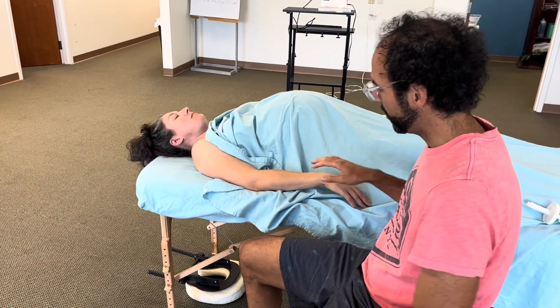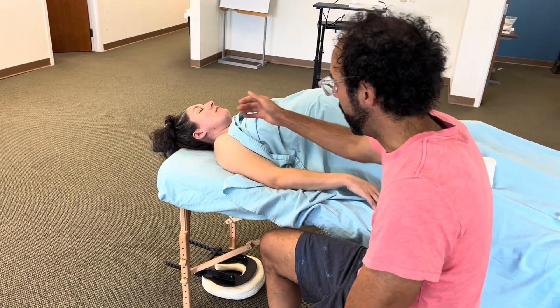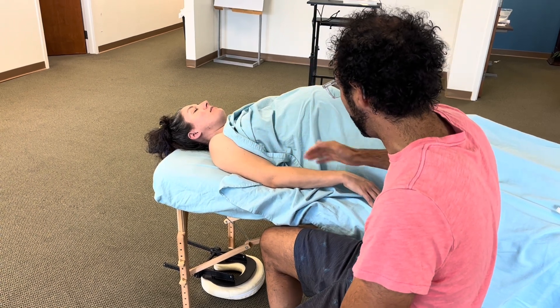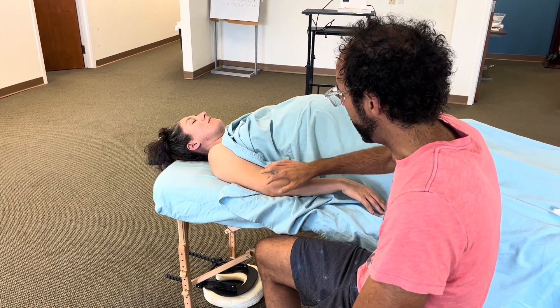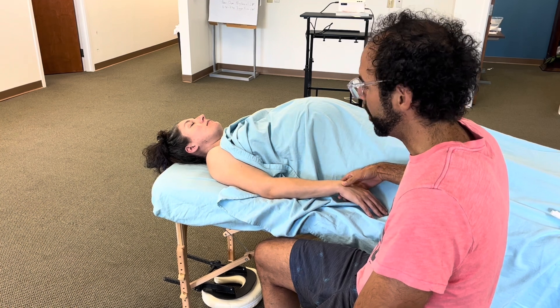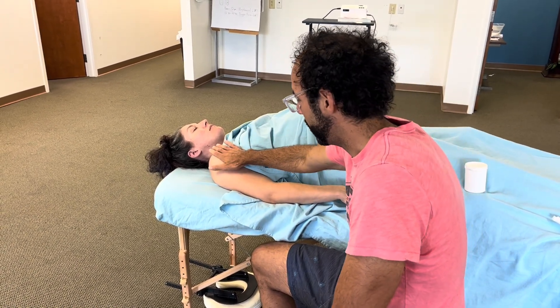In this video we're doing some myofascial release on the shoulder, arm, and hand. If your client comes in with complaints of elbow pain or any numbness or tingling in the hands, these are signs of neuropathy.